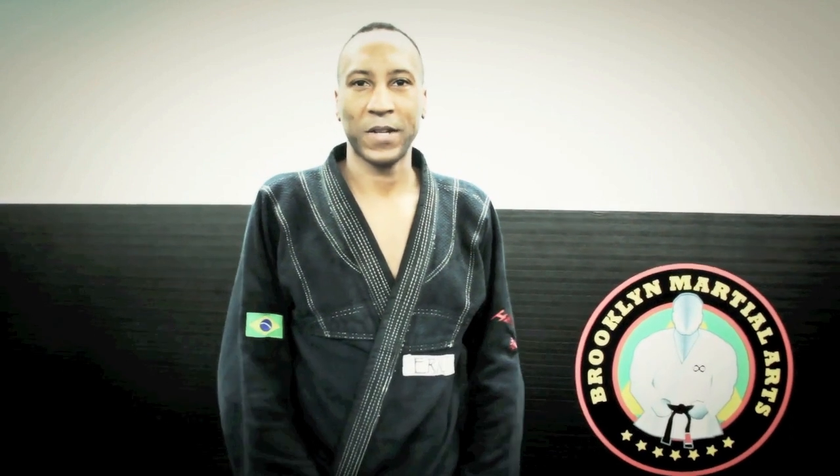Hey, this is Eric Stafford. I just want to explain to you guys how to use Brazilian Jiu Jitsu as a practical application against zombies. You don't want them to get too close to you, so these are a few things that we're going to work on. So let's take a look.